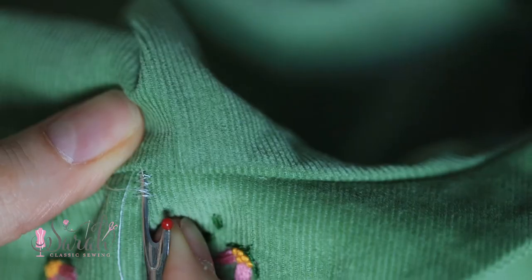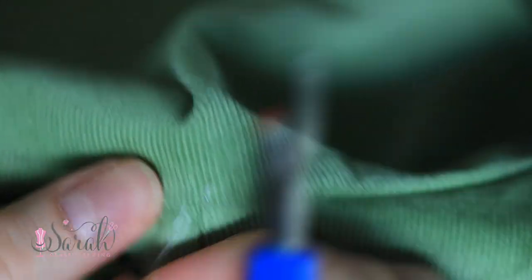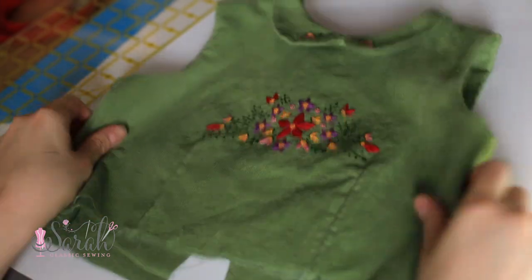At this point we are done with the bodice. Pull those basting threads out of the collar and set the bodice aside so we can work on the skirt. For the skirt, you're going to join the pieces together at the side seams using French seams. I have another video that dives into how to do French seams with close-up shots — I'll link that down below.